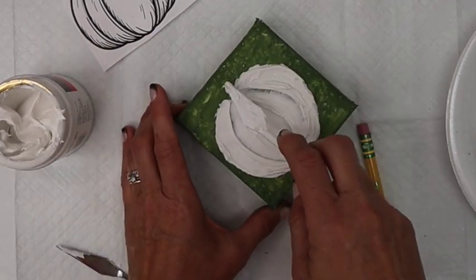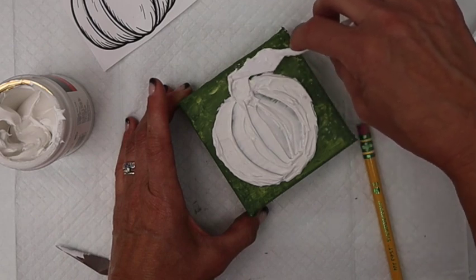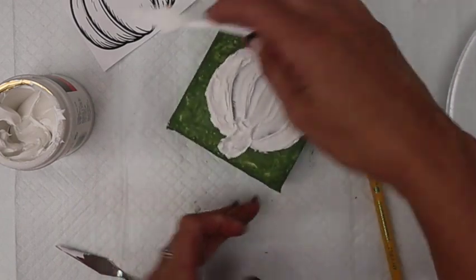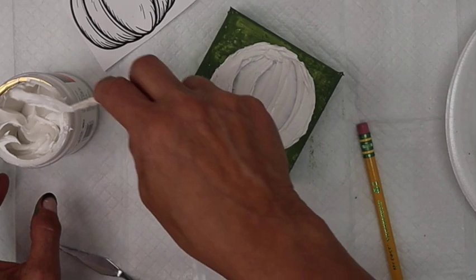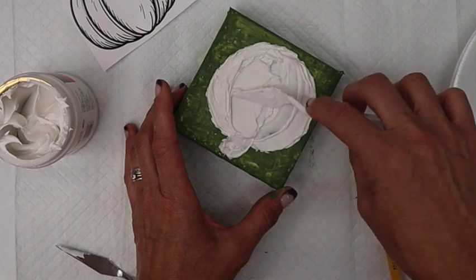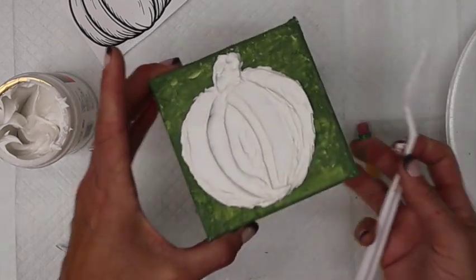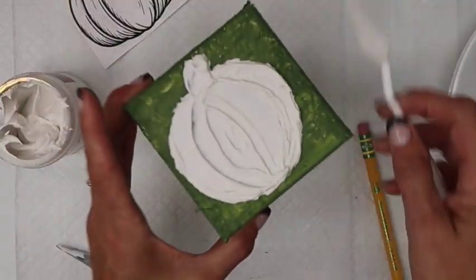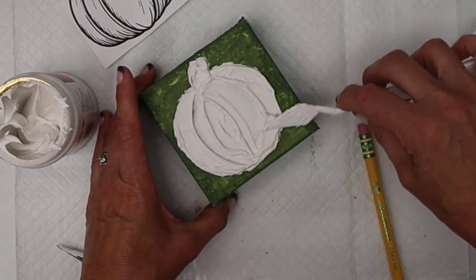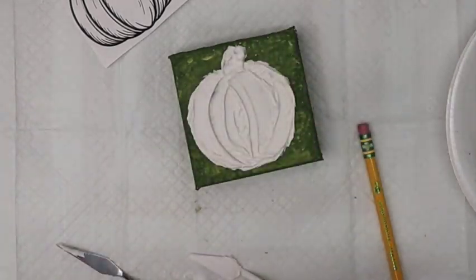I'm just going to do a little bit on that stem and bring it up. So that is it — we just need to let this dry now. Sometimes Lisa just likes to keep playing with it, but I've got quite a bit of paste on here so it is going to take a little bit longer to dry. Kind of messy, but in a little bit of time this will dry, then we're going to add a coat of paint on it and it's really going to start to look like a pumpkin. I'll join you back as soon as this one's dry.